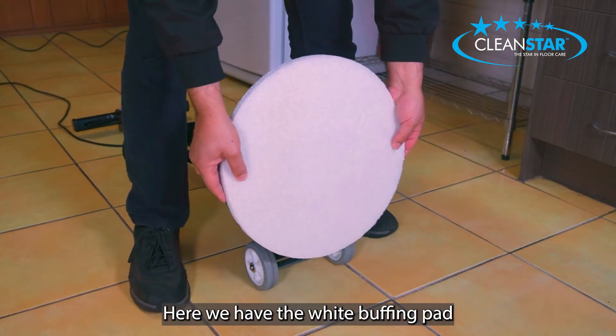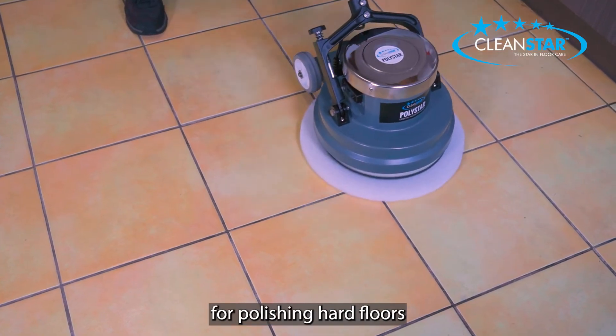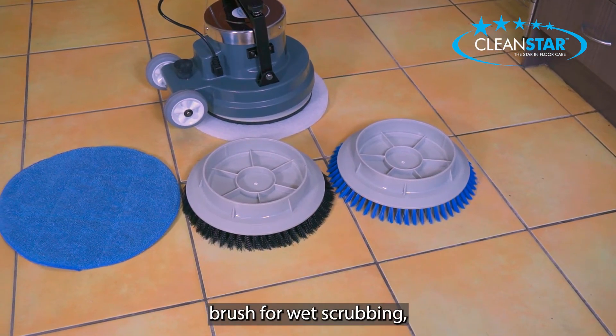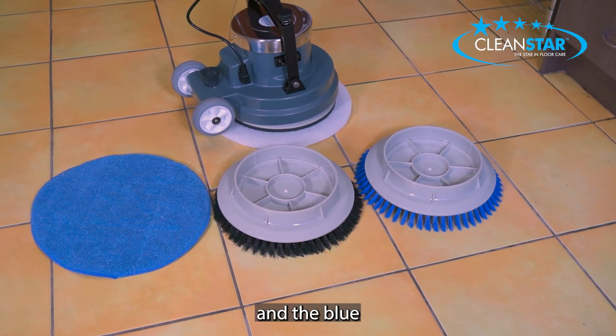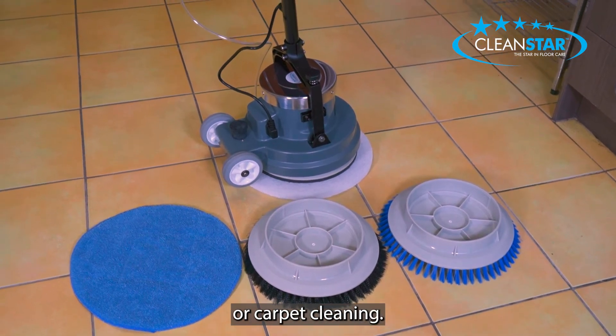Here we have the white buffing pad being put on the unit. This pad can be used for polishing hard floors and cleaning carpets. The Polystar comes standard with a medium to hard brush for wet scrubbing, a soft brush for wooden or hard floors, and the blue microfiber buffing pad for a high polish finish or carpet cleaning.